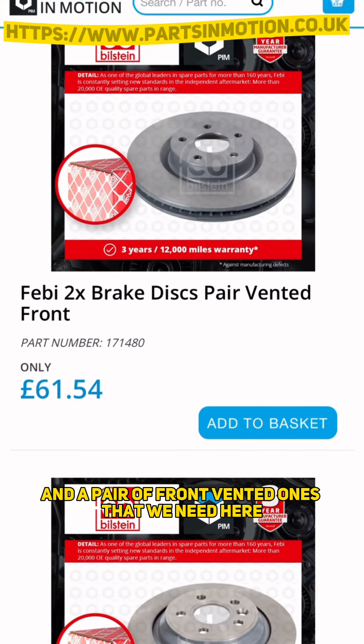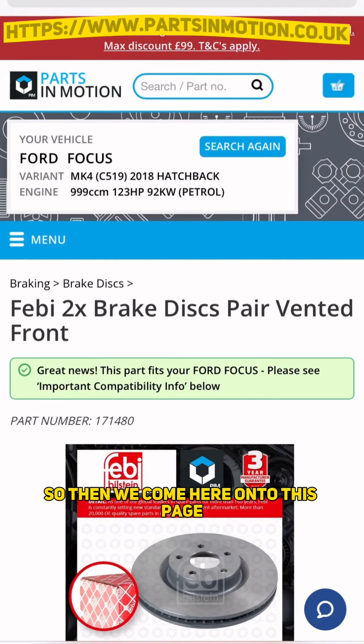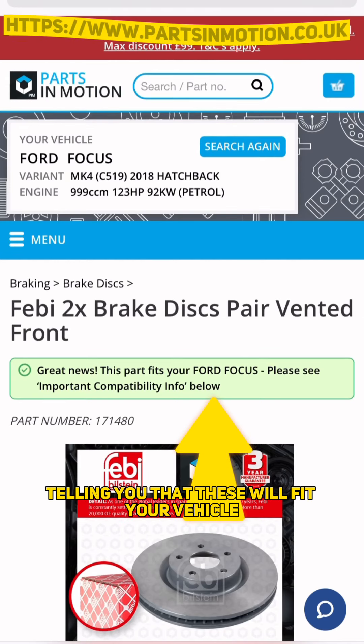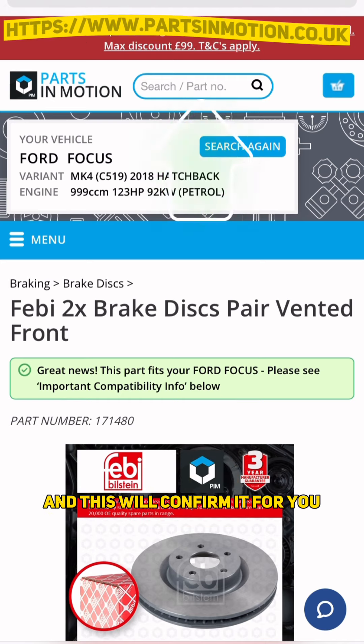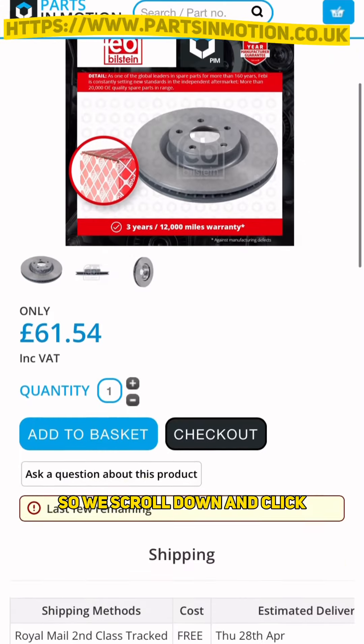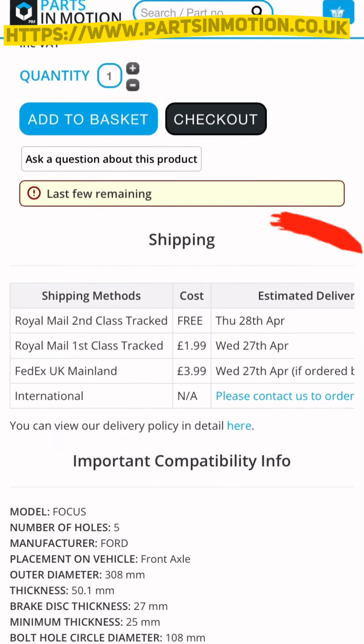As you can see, these here are the solid rear ones, and a pair of front vented ones that we need. We're going to click on this. Then we come onto this page - you've got a little notification at the top there telling you that these will fit your vehicle. You can also search by part numbers and this will confirm it for you. Then you scroll down and click to add to basket.